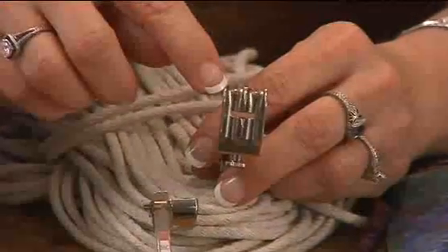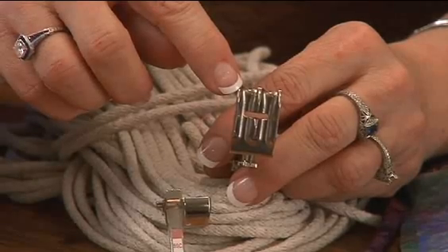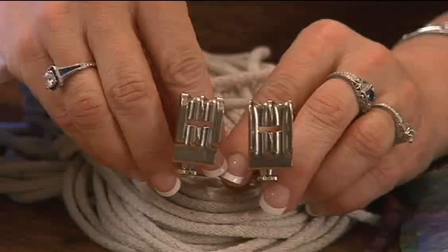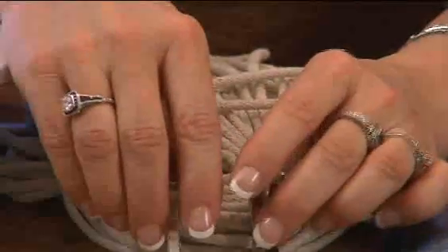I'm going to use one of the two feet. We use them because they are the double cording feet. If I look at the bottom, I have two grooves on the bottom for the clothesline to fit in. And again, it depends on what size clothesline you're using.